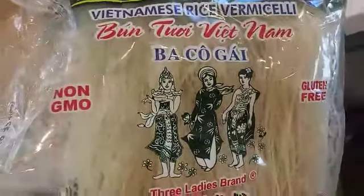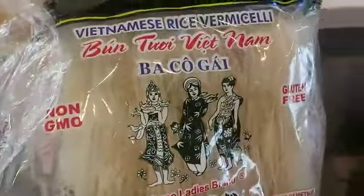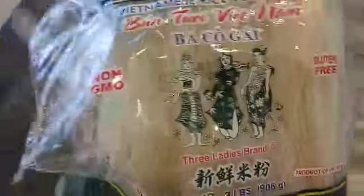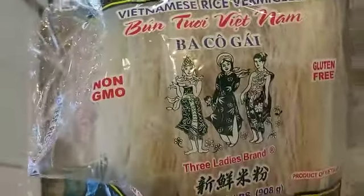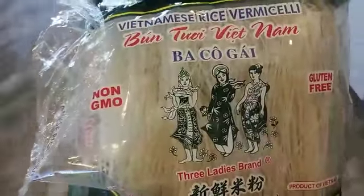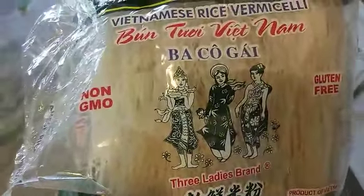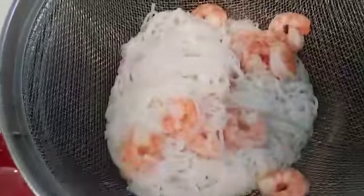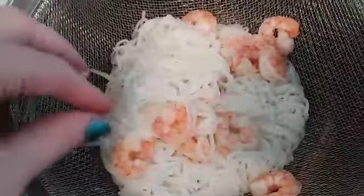Hi everyone, thanks for watching my cafe secrets. Today I'm going to show you how to make a Vietnamese vermicelli bowl. These are your typical rice noodles — these cook for seven minutes. They also have other little cellophane bean thread noodles that cook much faster. I already cooked the noodles; they're soft and cooled down.